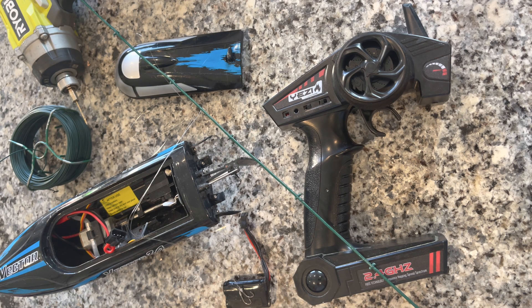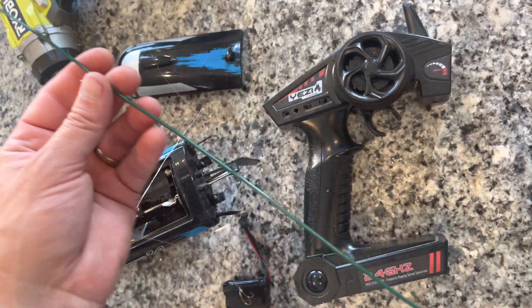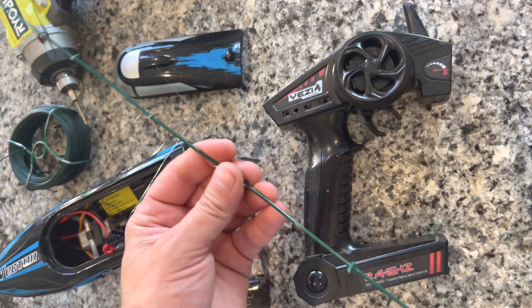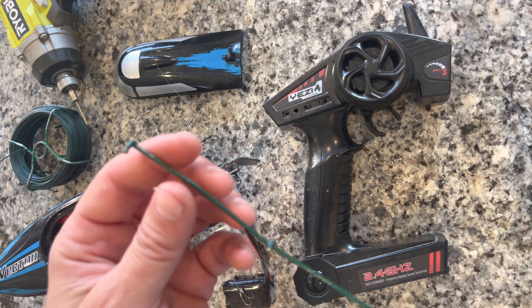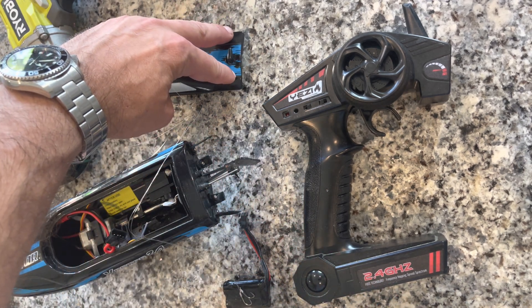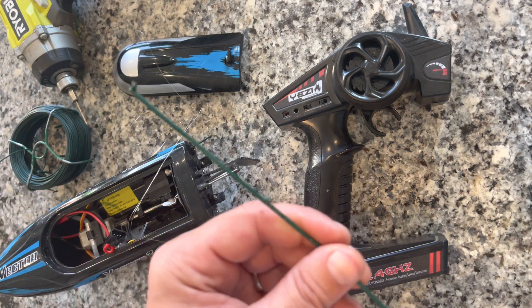Here's everything I'm going to use for my RC boat fishing rod. It's just a piece of metal that I don't throw away because I can use this stuff — I can make this into a fishing rod. I'm going to mount it on the back of the boat. Got a couple of hooks here with small leaders, we're going to tie those onto the ends. I'm going to drill a couple holes in the back here to stabilize the fishing rod.